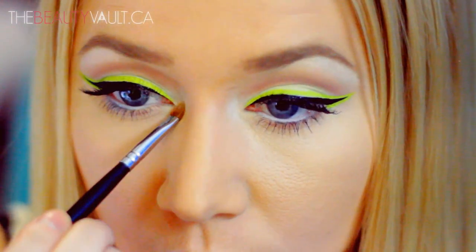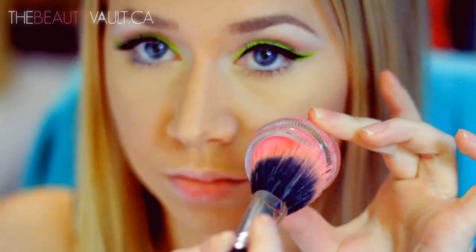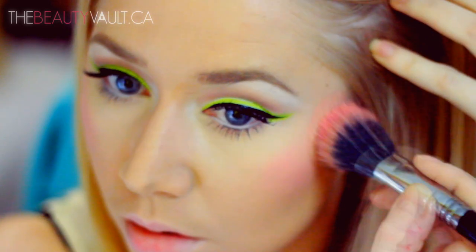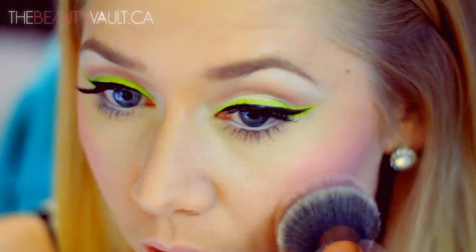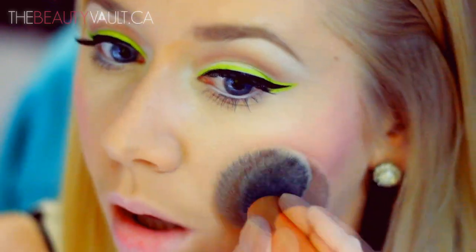I already contoured my cheeks really lightly using that same NYX blush in Taupe, and I'm going to apply some of this L'Issoitier cream blush in Rose Eden to my cheeks with a fiber bristled brush. These types of brushes are great for applying cream blushes, by the way. This blush is super pigmented and bright, so a little bit goes a long way. I went a little ham on the blush, so I'm going to diffuse and feather it out with whatever's left on my foundation brush.